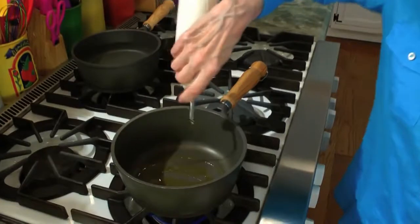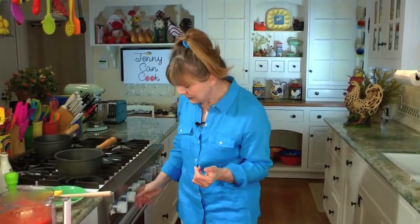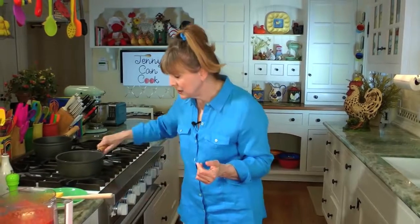Don't skimp on the oil because tomatoes, especially cooked tomatoes, are very high in lycopene, which is a cancer protector. But you get a lot more of it if there's some fat present. Anytime you cook tomatoes, try to have a little bit of fat. Olive oil is the heart-healthiest fat around. Heat it to about medium-high temperature.